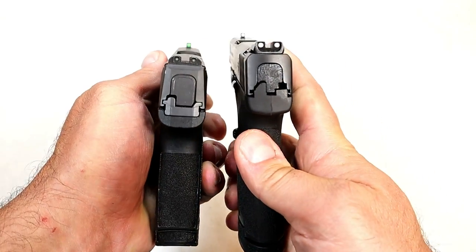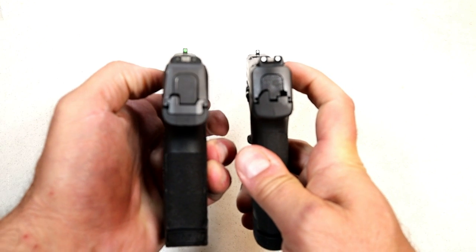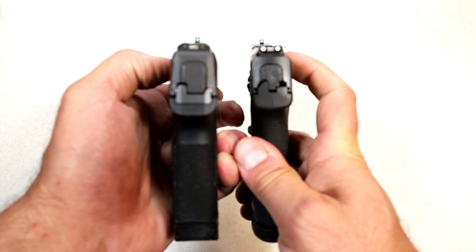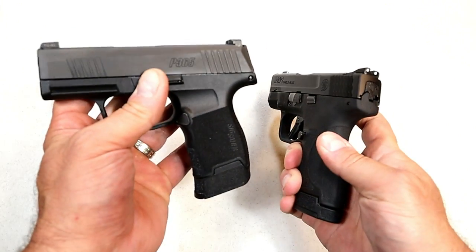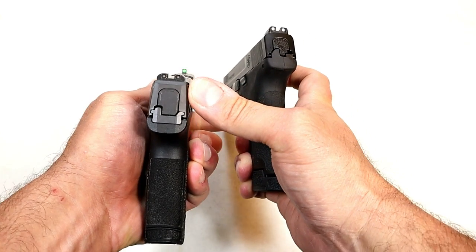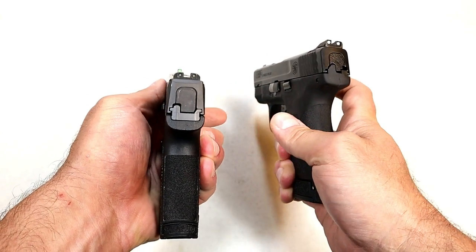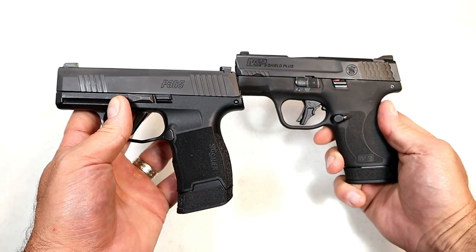Looking at the sights: the Shield Plus has standard three-dot steel sights, while the P365 comes with X-Ray 3 night sights. These two pistols cost right around the same — even a little bit less with the SIG — yet SIG is offering X-Ray 3 night sights out of the box. That's a big advantage to SIG for including those with the purchase.